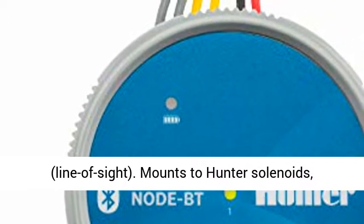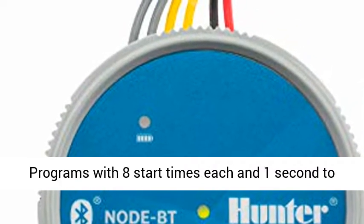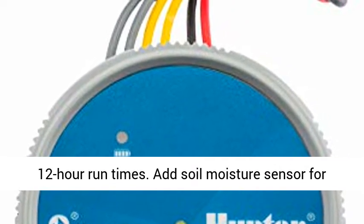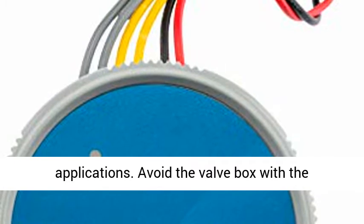Bluetooth controlled from up to 50 feet away, line of sight. Mounts to Hunter solenoids, pipes, flat surfaces, or inside the valve box. Three programs with eight start times each, and one second to 12 hour run times. Add soil moisture sensor for compliance with LEED projects and agricultural applications.